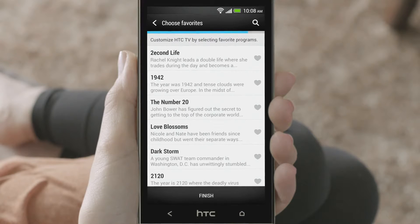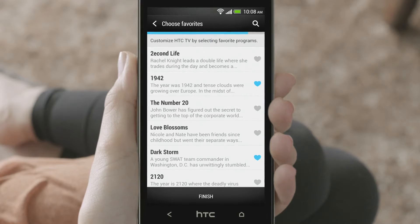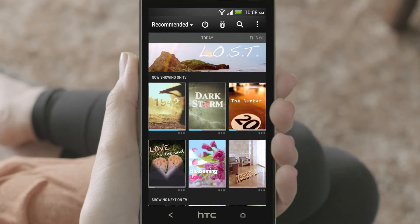Choose your favorite shows. If these shows are on, they will be shown on the recommended screen so you don't miss them. If not, similar programs will be listed. That's it! You'll see the available shows and their schedules.